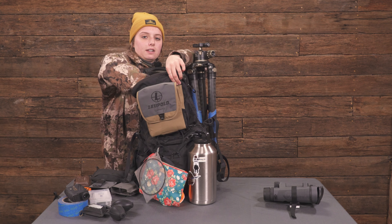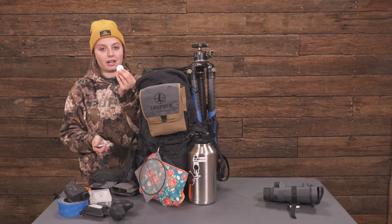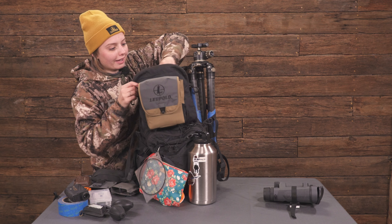We also have a Send It level, extra batteries, and an Apple AirTag. You wouldn't think to put an Apple AirTag in here, but do you know how many times I've lost this bag? Don't tell my dad — a lot.